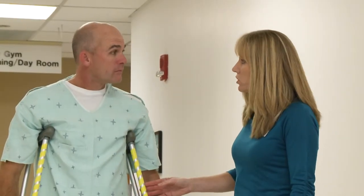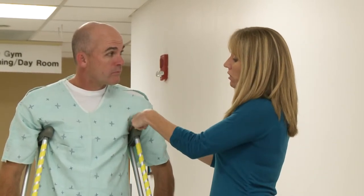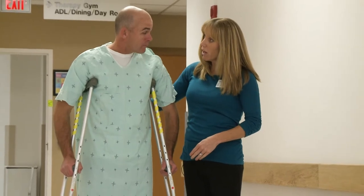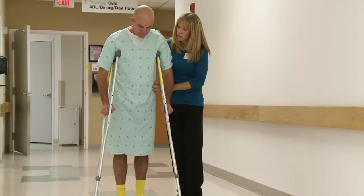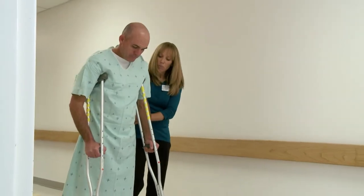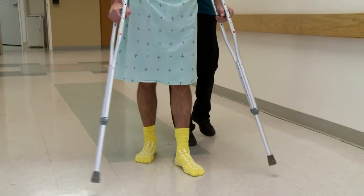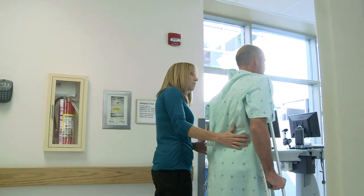I'm going to show you how to walk with crutches. The way these crutches look on you, it looks good. You want to have it short enough that you can get a couple fingers in between the top of the crutch and your axillary area. You want that soft bend in your elbow. When you walk with crutches, because you're allowed to put weight on that leg, walk as normally as possible. Bring the crutches forward, step with that right leg, and then left leg. You're going to keep all the weight through your hands and no weight through your armpits. Try to hold your head up. How does that feel? Feels good.